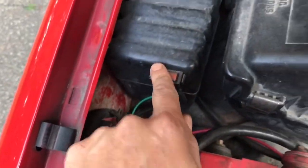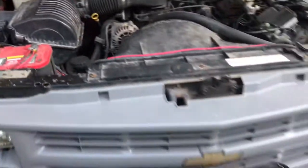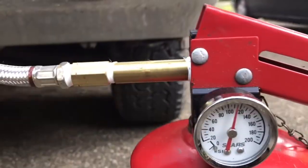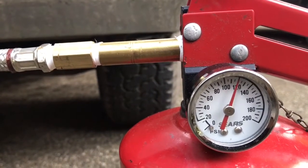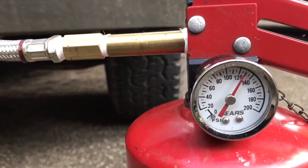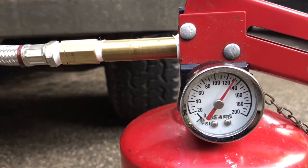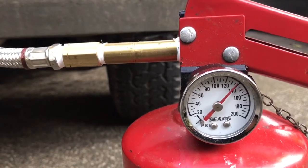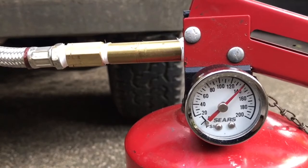There's the relay for the compressor and the on/off switch for the compressor. I'm going to go ahead and start the truck and we'll fill this tank. As you can see, it fills pretty quickly — it's just a little two-gallon tank.